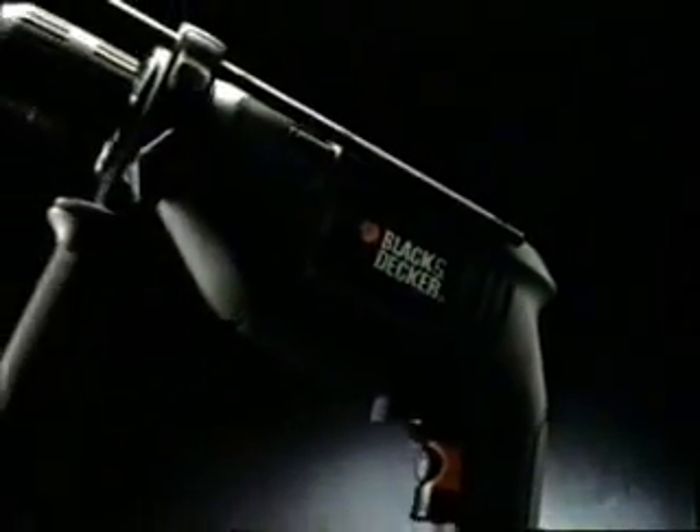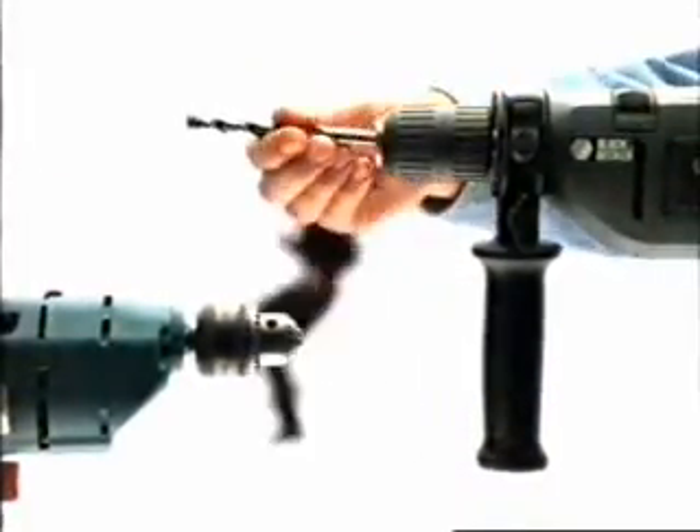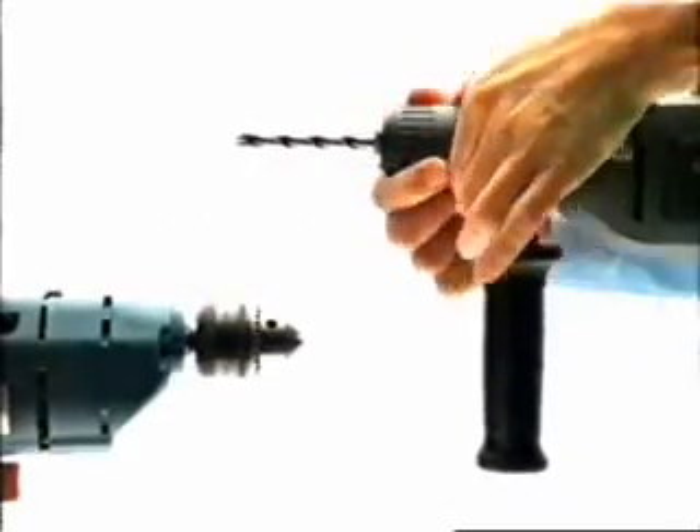The key difference with this new Black & Decker drill is its new Twistlock chuck. Now, we had planned to show you how the Twistlock compares to the chuck on that other drill, but unfortunately, they've lost the key.